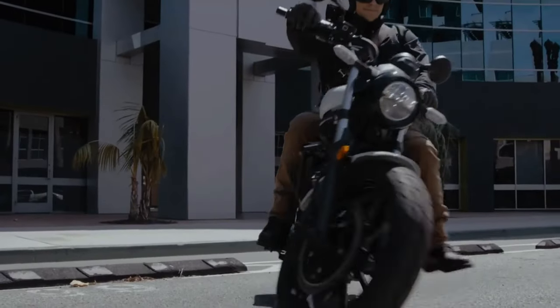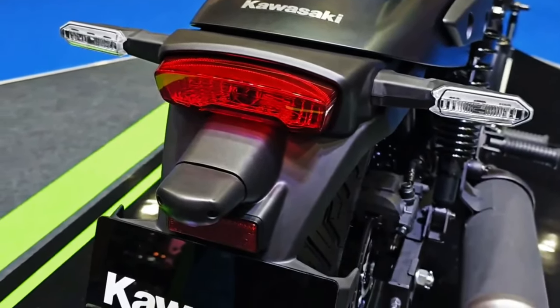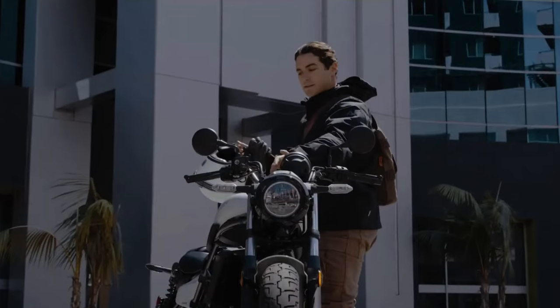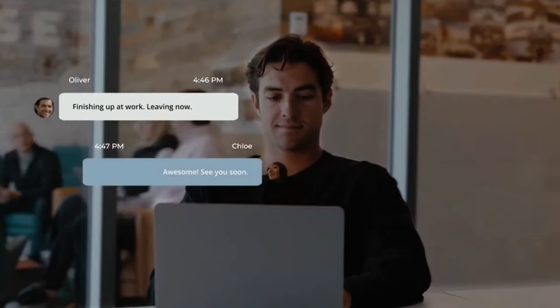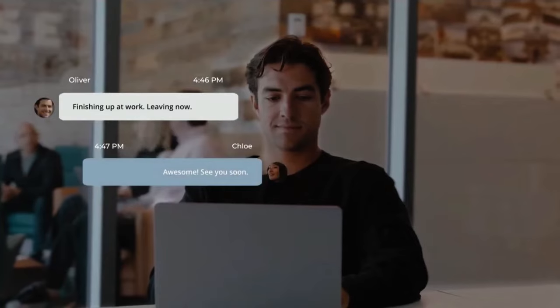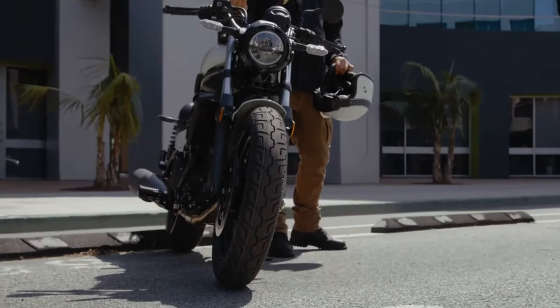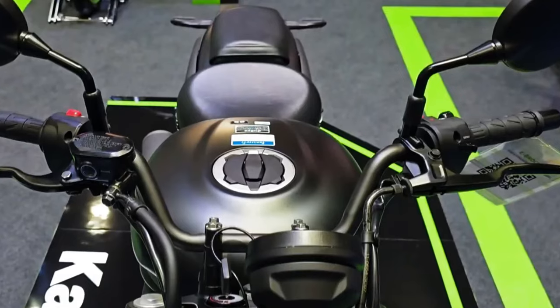The motorcycle is adjustable with a maximum seat height of 765 mm and a minimum of 715 mm. The Eliminator SE variant also includes a headlight cowl, front fork gaiters, and a two-tone seat. It also has a GPS-compatible drive recorder system and USB Type-C power socket, both of which are water-resistant.